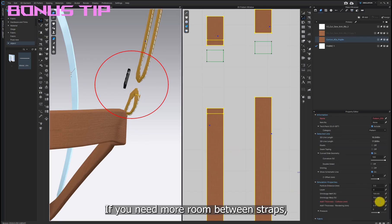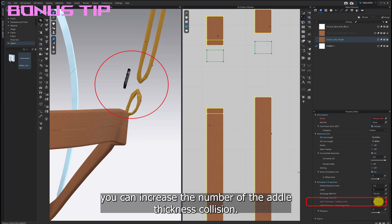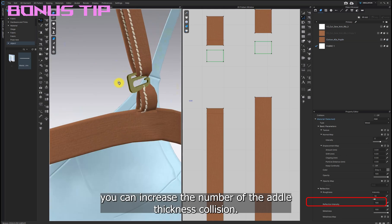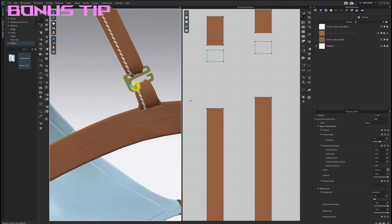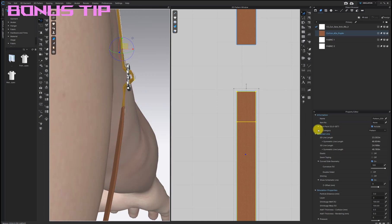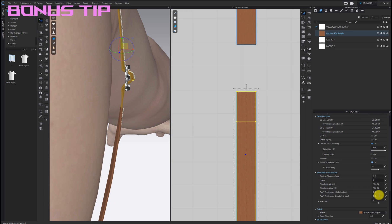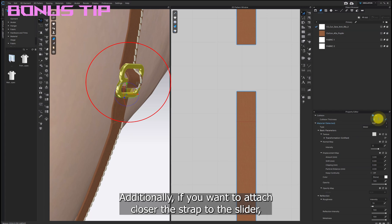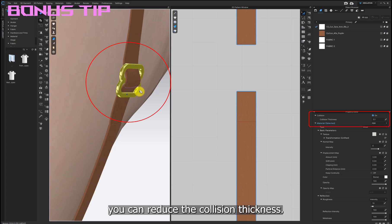If you need more room between straps, you can increase the number of the added thickness collision. Additionally, if you want to attach a closer strap to the slider, you can reduce the collision thickness.